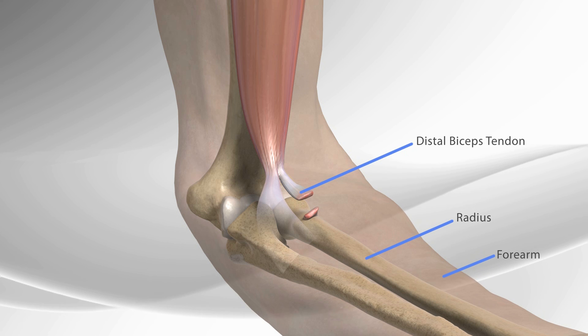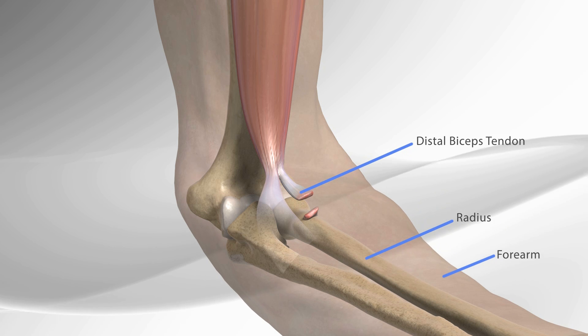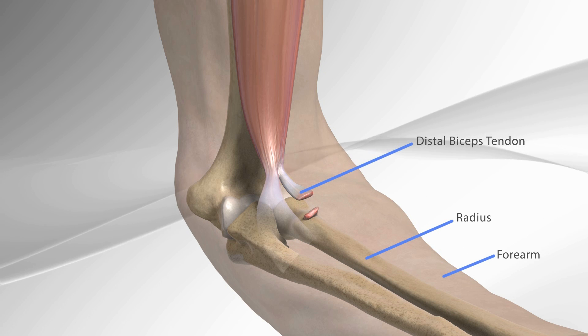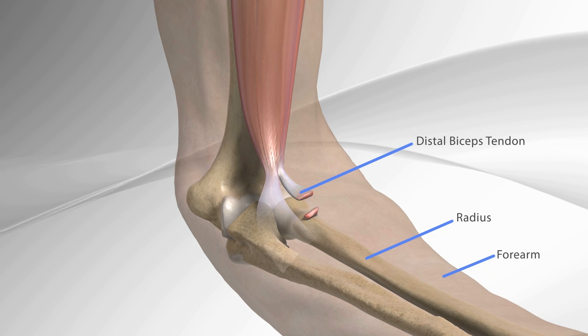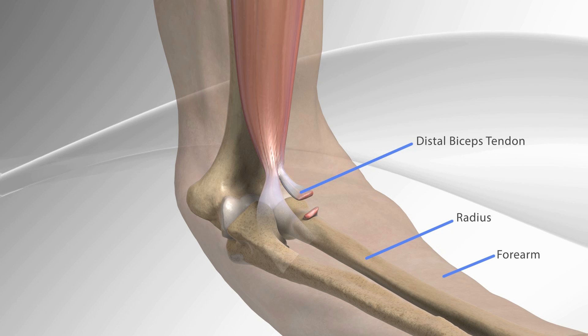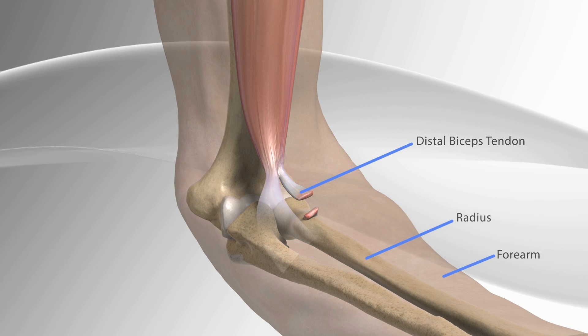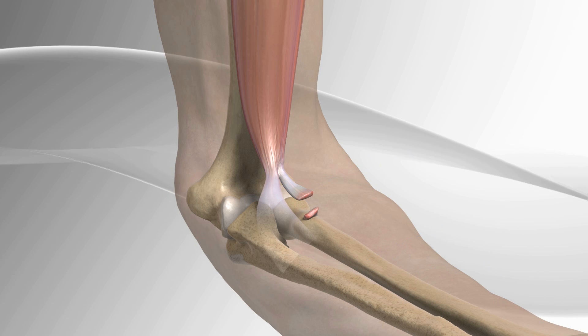The distal biceps tendon repair using the biceps button and tension slide technique allows the surgeon to repair the biceps tendon through a single incision. The combination of button anchoring coupled with a screw alongside the tendon creates a strong anatomic repair that may allow for early range of motion.